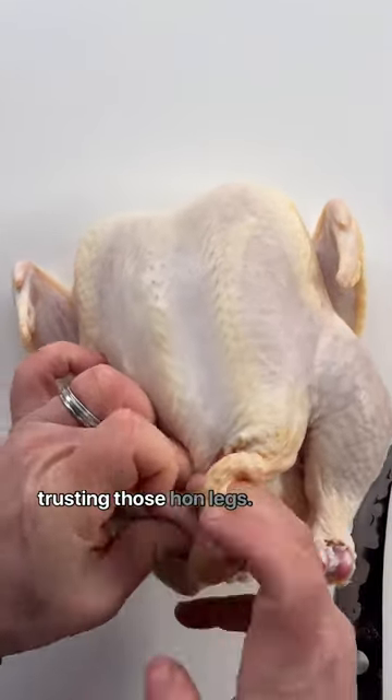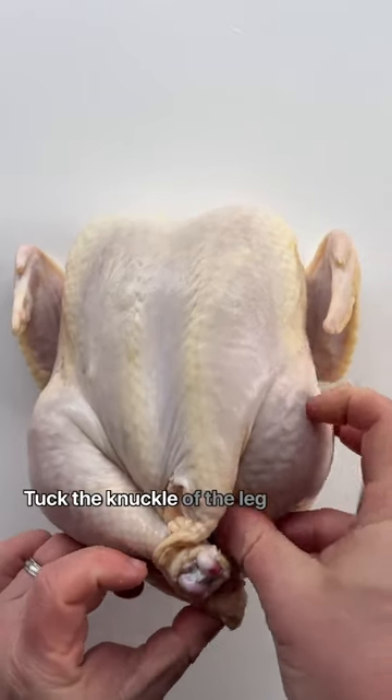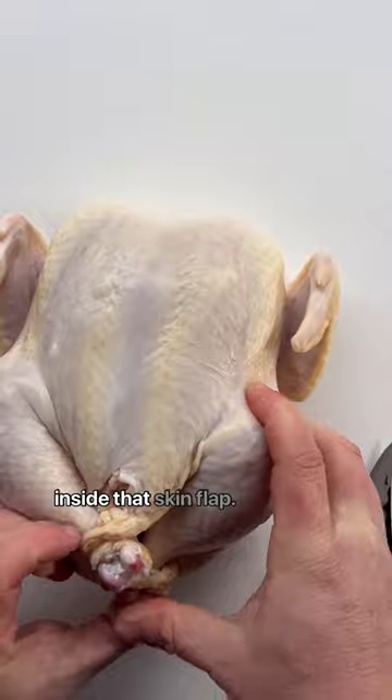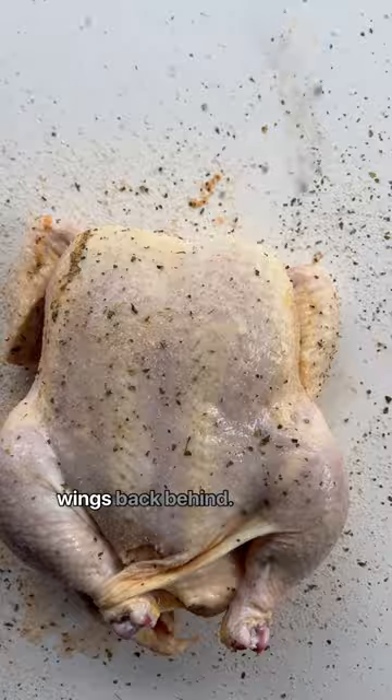We're gonna start with trussing those hind legs. Just take that extra skin flap, make a little cut, and tuck the knuckle of the leg inside that skin flap — sticks like butter. Then tuck the wings back behind.